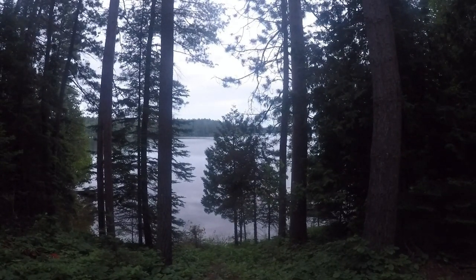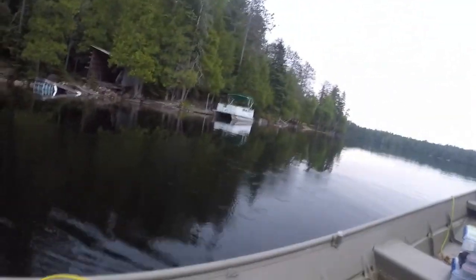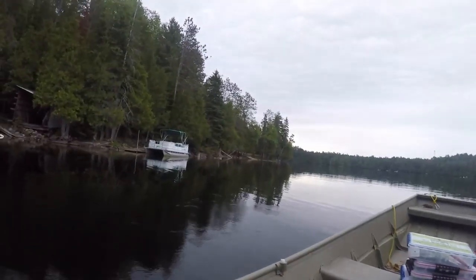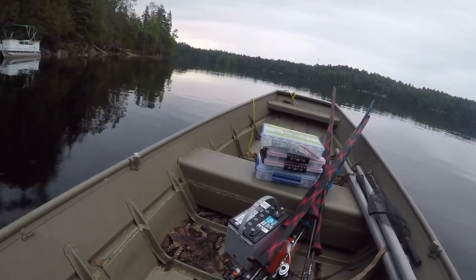Here's the very iconic thumbnail picture of my channel, right off the deck of the cabin. The water is slick calm out. I got most of my rods rigged up last night — I can get them all rigged up.